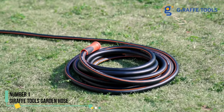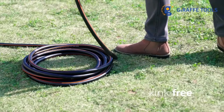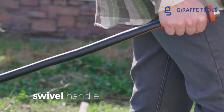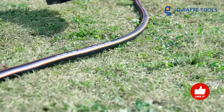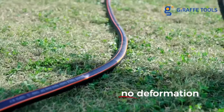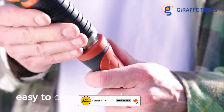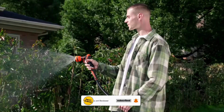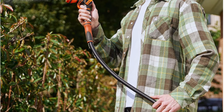Number 1: Giraffe Tools Garden Hose. For a very lightweight 100-foot hose, barely 7 pounds, we love the Giraffe Tools Garden Hose. We effortlessly dragged this hose around our driveway, patio, and yard, and it performed well across various tasks. It was connected to a sprinkler and hose timer to water our garden, attached to a hose nozzle to water plants, and even hooked up to a misting fan to keep us and our dog cool.